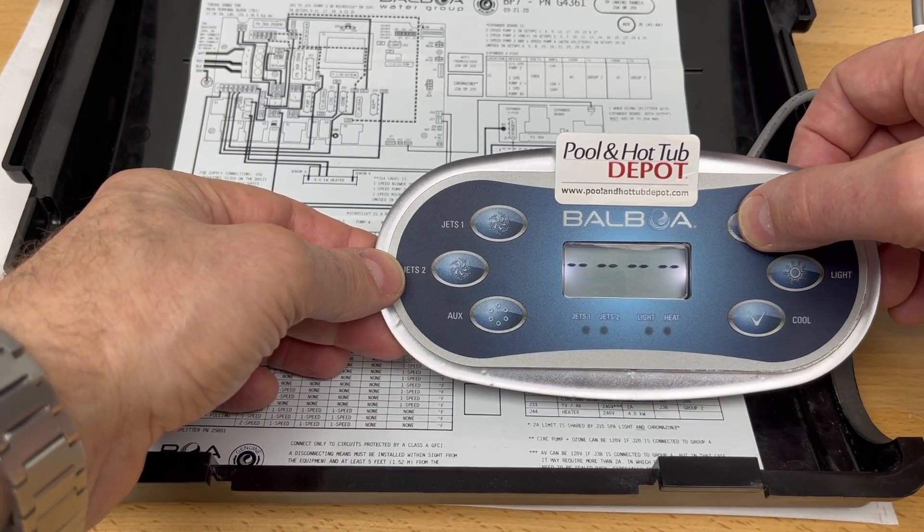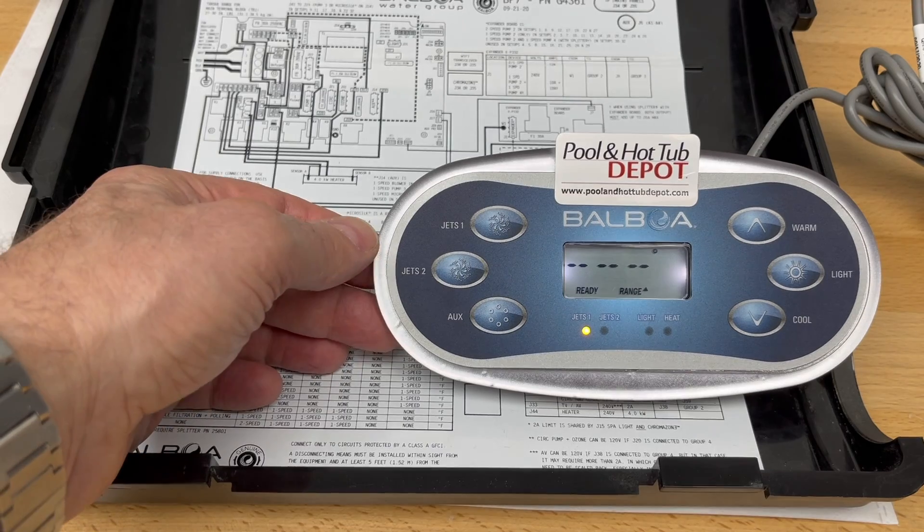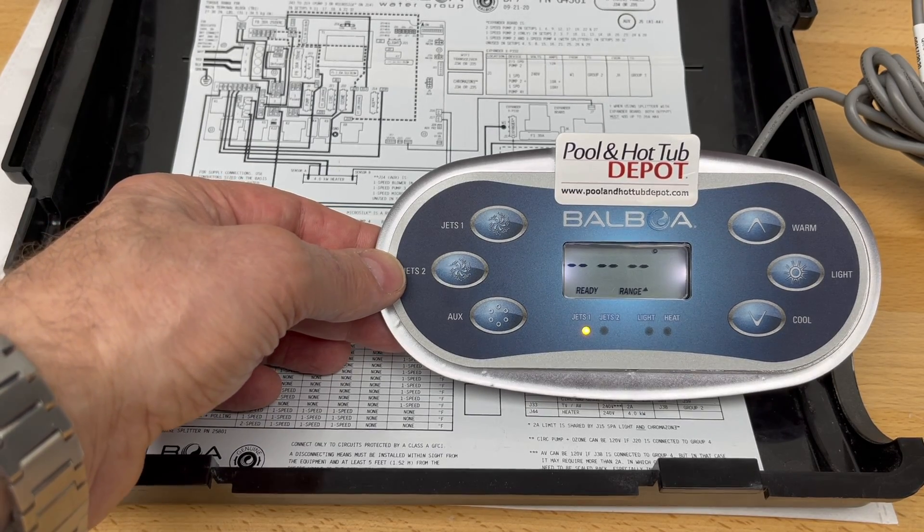Here, just press the temperature up button once and you'll see the T flashing where you would normally see the F for the Fahrenheit indicator for the temperature. Next, we want to press the warm button again.